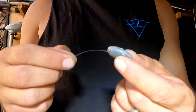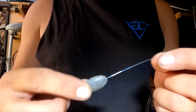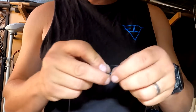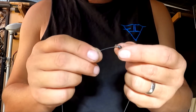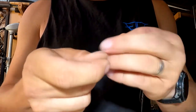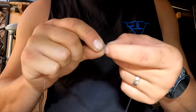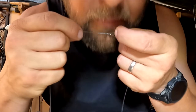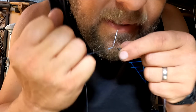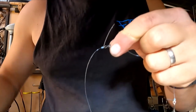Our final step is to put our sinker onto our main line. Then we get our pre-tied hook and barrel swivel and tie that on with another four turn blood knot. We tighten that up and then trim our tag. So there we have it - that's all tied up.